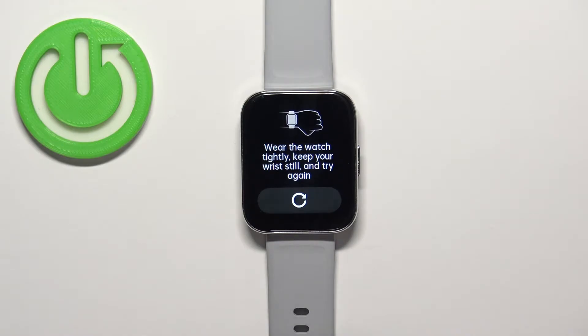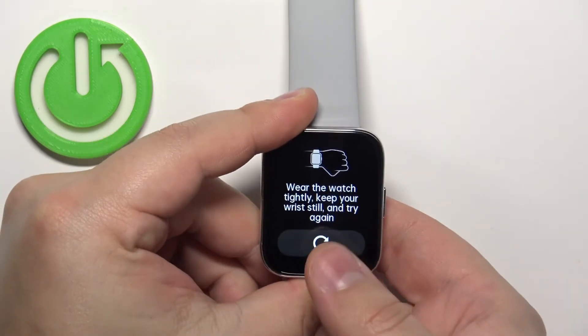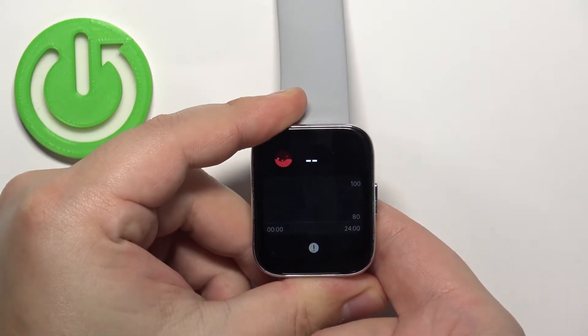And this will open the blood oxygen levels widget. Now I'm gonna put my finger on the sensor and tap on this icon to repeat the test. And let's wait for the results.